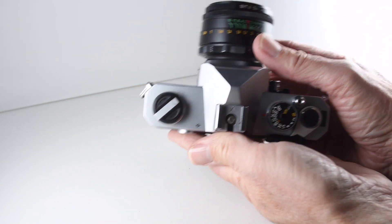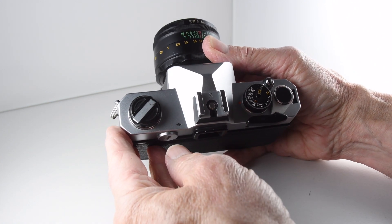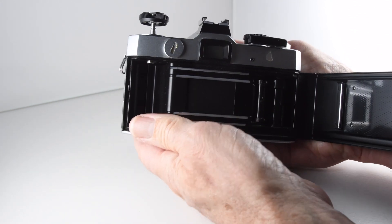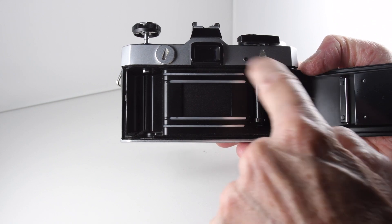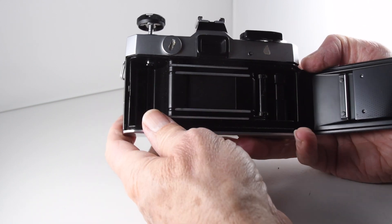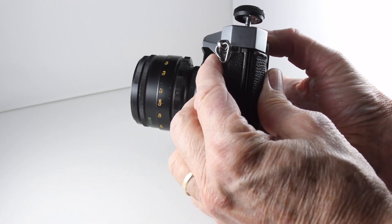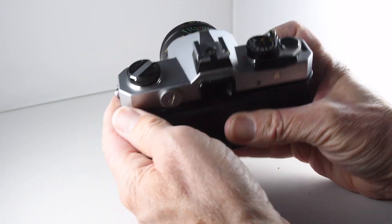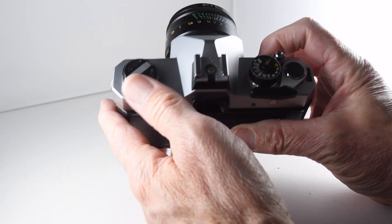Looking at the top of the camera now, we have the film rewind, which when it's pulled out unlocks the door, showing us the cloth shutter. Unfortunately on this particular model, the door tends to have a habit of springing open, so I've had to resort to putting some tape so that the film doesn't get exposed. So if during the course of this video the door springs open, don't be surprised.